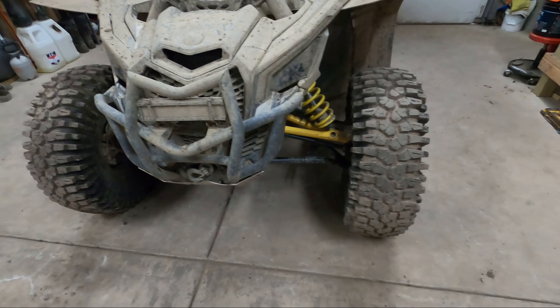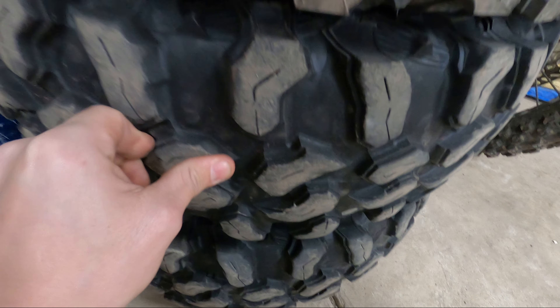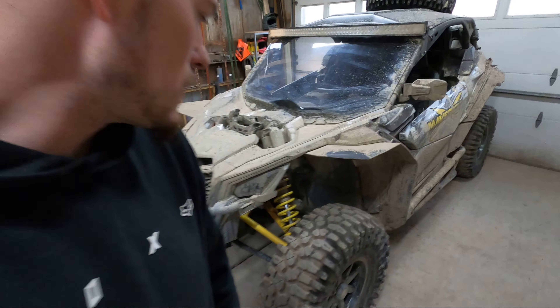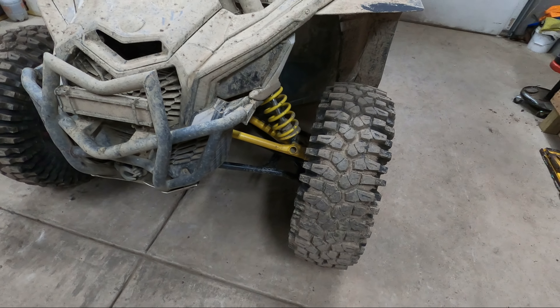We put our carnivores on our machines at 3,000 miles, and before that we had Big Horns. I'm at around 4,900 — maybe closer to 5,000 miles — but in those 2,000 miles, I'll just show you the tires because I have some here. These were our spares — you can see they're brand new, never used — and here are the 2,000-mile carnivores, 30-inch by 10-14s. They're still just over half tread after 2,000 miles, which is a lot better than I thought we'd get.